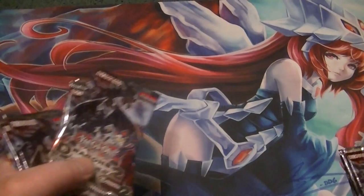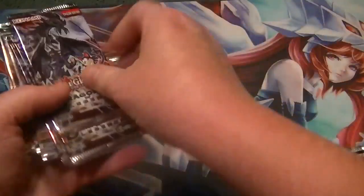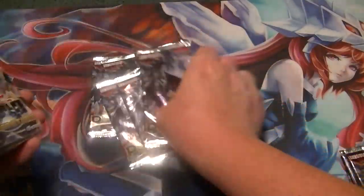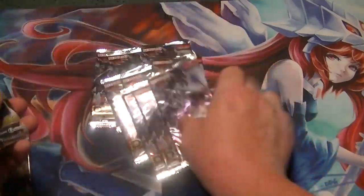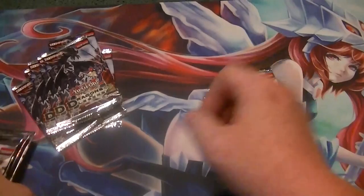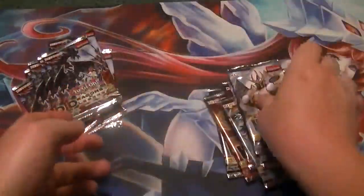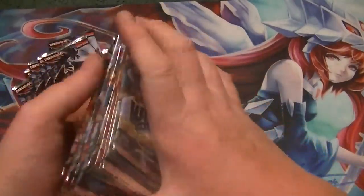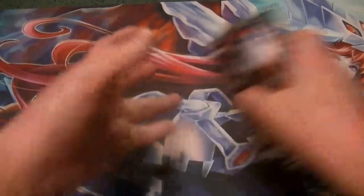And let's see here. We got three, six, nine packs of Dragons of Legend 2. And one, two, three, four, five, six, seven, eight, nine, ten, eleven, twelve packs of World Superstars. So that'll be another video opening as well.